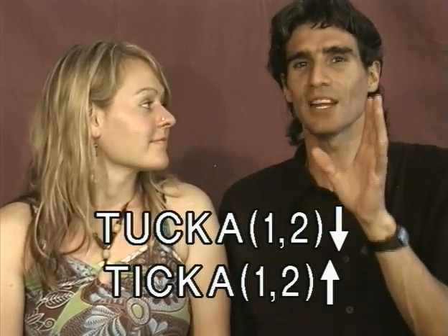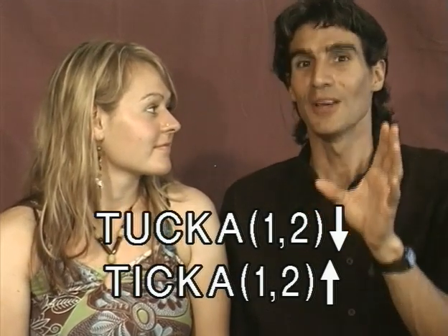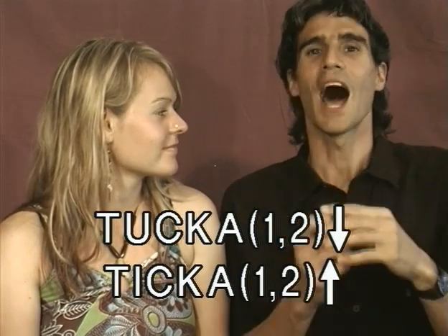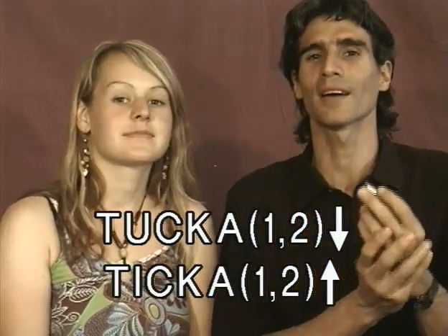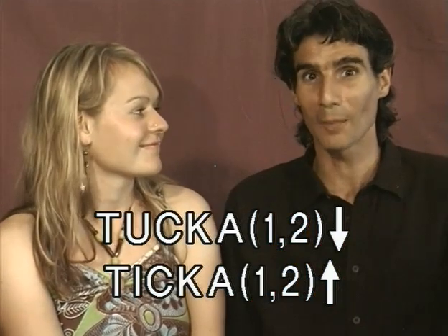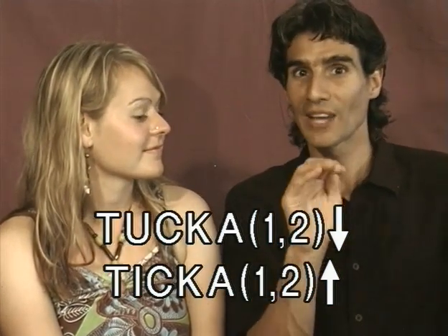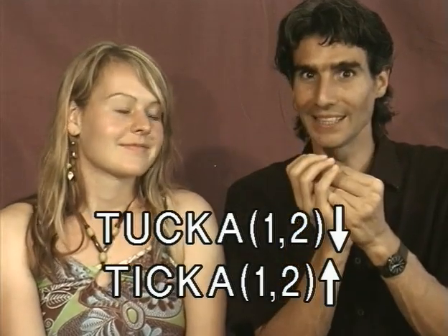I've got my friend Nadine here. When she gets the rhythm going steady — this is the first time she's ever played this rhythm — once she gets it going steady, I'm going to start playing some lead harmonica. I encourage you to find a harmonica playing friend to do this kind of thing with: one person holds down the rhythm steady, and the other person can play lead.